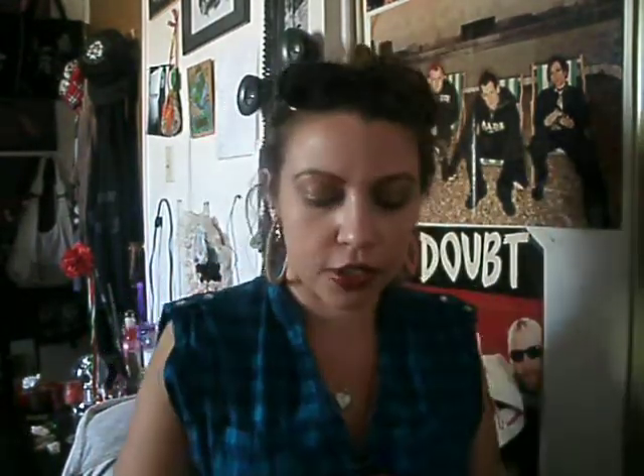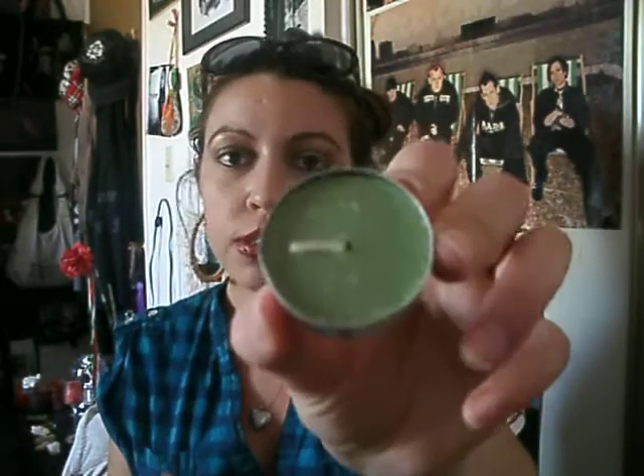How I tell which candles are for which god and goddess: the green one is for the goddess, the red one is for the god, the purple one is for the child, and then you have your working candle. And that's pretty much it.